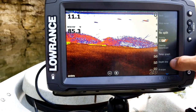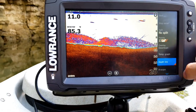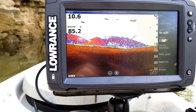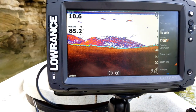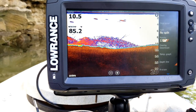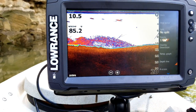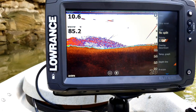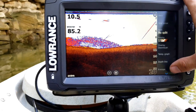The Depth Line option draws a line right along the bottom. That's particularly useful if you're not using a bottom-track palette like I am — if you're using palette 1 where all the colors blend together, this is a good feature to turn on to distinguish where the bottom actually is. Since I don't need it with my current palette, I'm going to turn mine off.